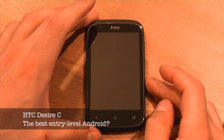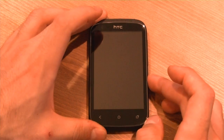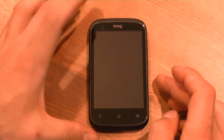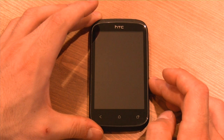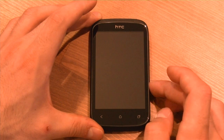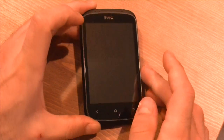Hey everybody, it's Daniel here from Mobile Syrup, and today we're looking at the tiny HTC Desire C. This is a spiritual successor to the Wildfire series. It's available for $150 outright on Virgin, and it's coming soon to Fido, Rogers, and Sasktel — on Sasktel it's available for $99 outright at a promotional price. What we have here is an entry-level Android phone.